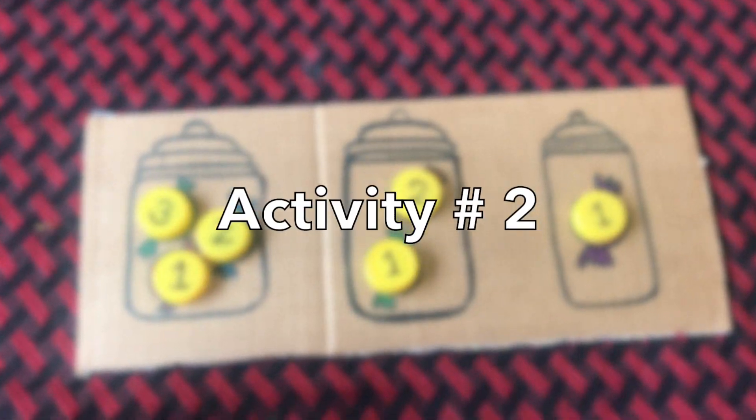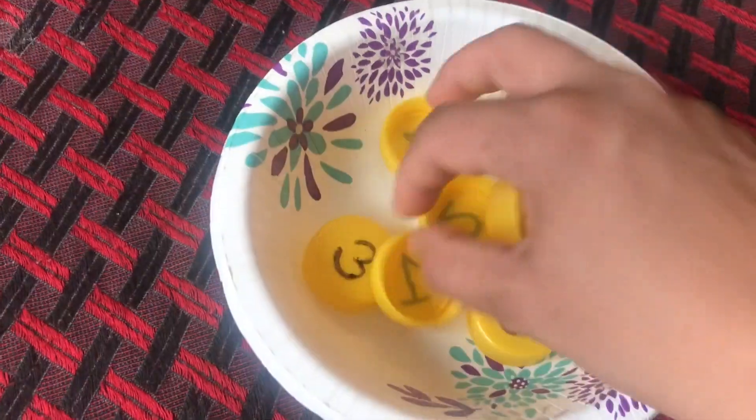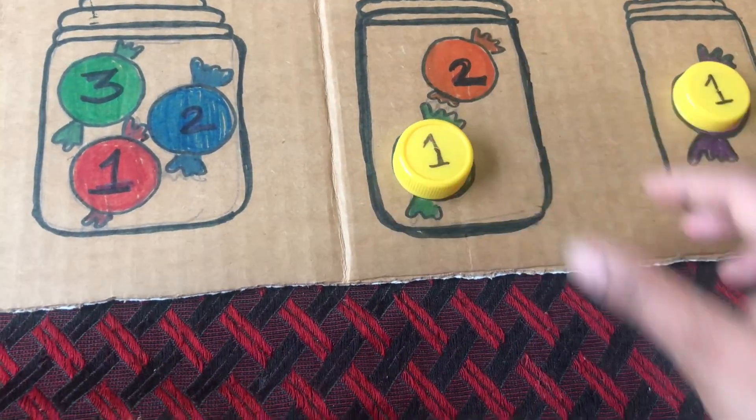The next activity I'm going to share is a candy counting activity. For creating this activity, I took a cardboard and made three candy jars on it with some candies in it. These candy circles are the exact size of milk bottle cap circles. While doing this activity, learners have to match the numbers on the milk bottle caps and the numbers on the candies.